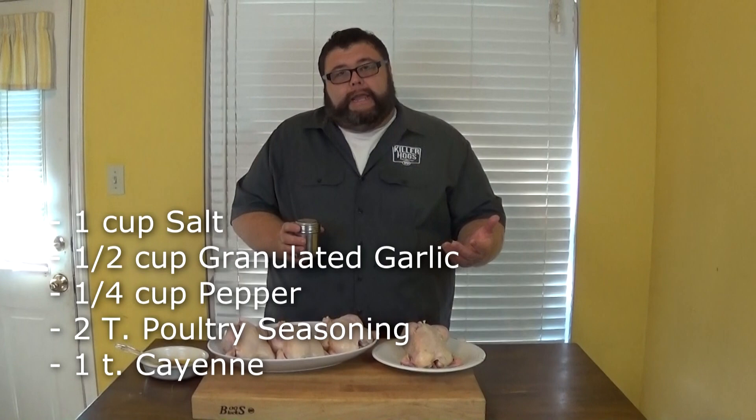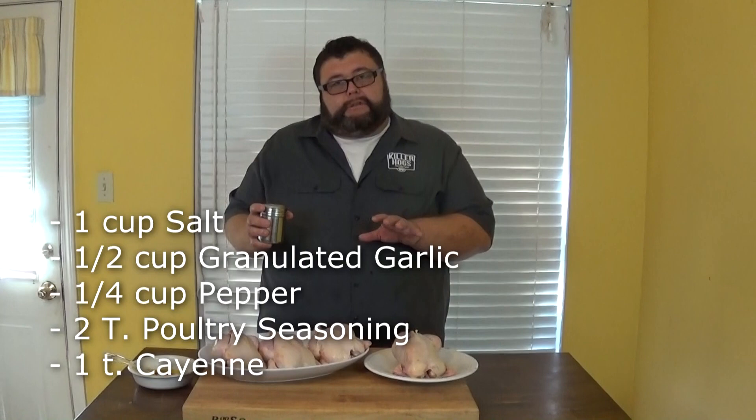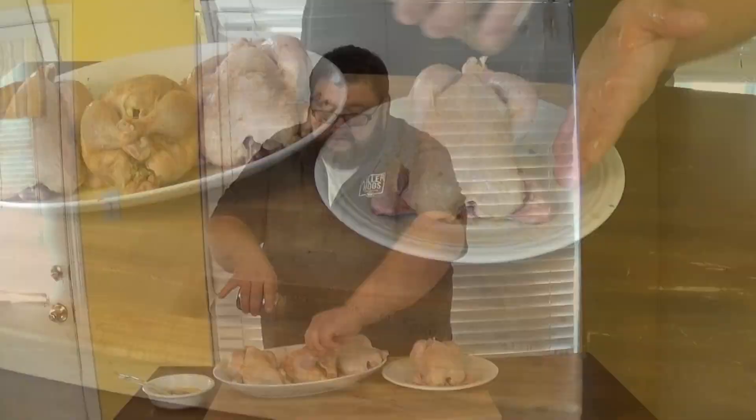It's gonna be a good tender bite-through skin — it'll render the fat underneath. For the seasoning, it's a variation of my all-purpose: salt, pepper, garlic, with a little cayenne pepper for heat and some herbs and poultry seasoning to bring out flavor. You'll get that savoriness of salt, pepper, garlic, and the herbs add aromatics. This is really great on any kind of poultry. Now I'm going to let them hang out here on the cutting board while I go get my cooker ready.